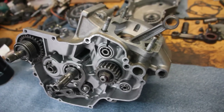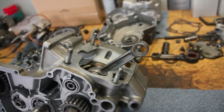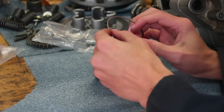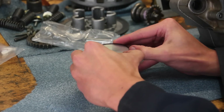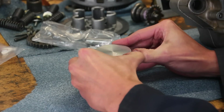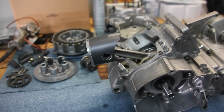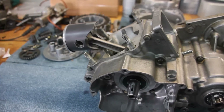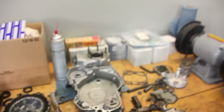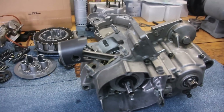Here it is sitting there ready to go. I'll make sure it's clean in there and put some assembly oil on it, then set the piston on it. I guess I'll put the ring on it first — makes it a bit easier. Already honed the cylinder, so I'll throw that on there and torque it down.